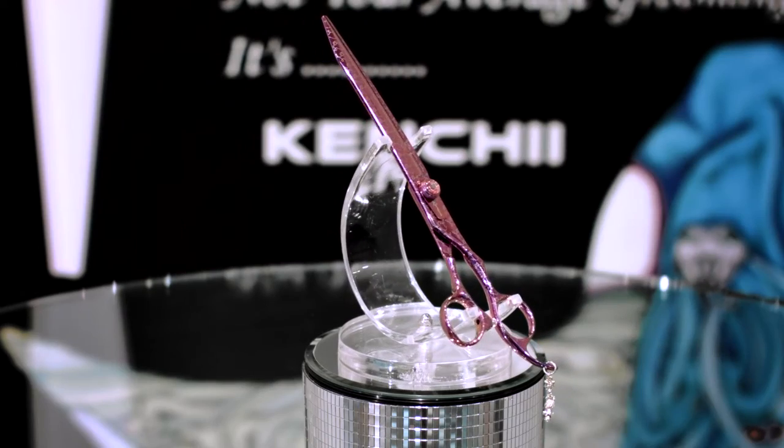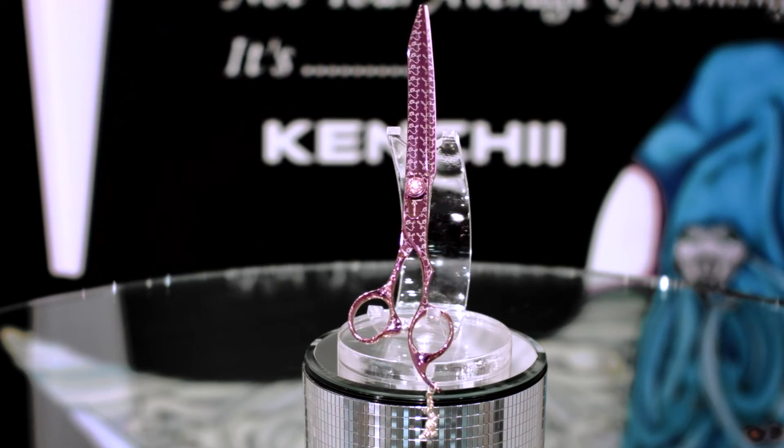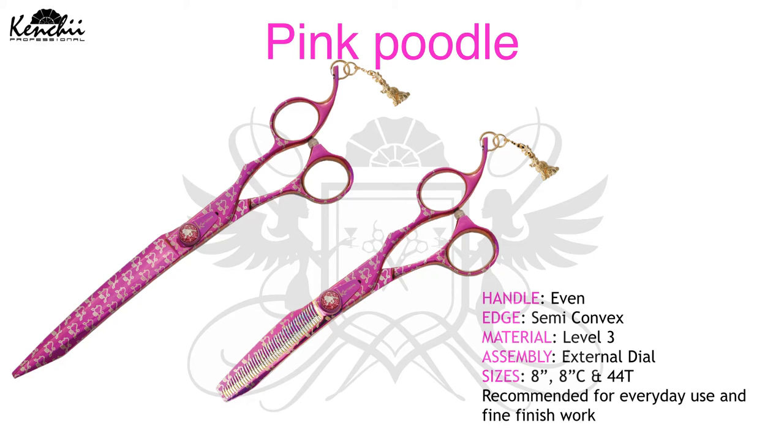Pink Poodle model offers an offset handle, semi-convex edge, level 3 material, and an external tension dial assembly. It is available in 8-inch straight, 8-inch curve, and a 44T double serrated thinner.